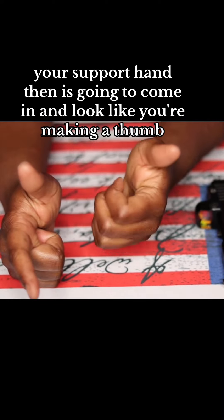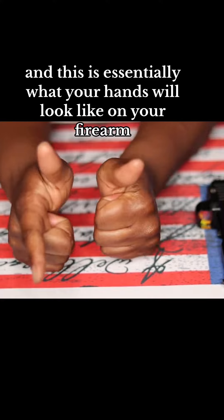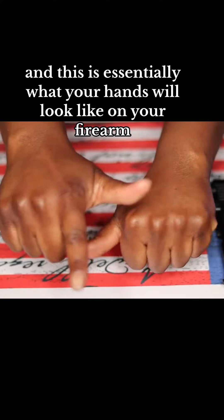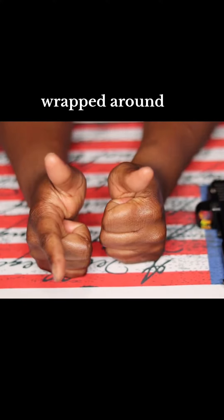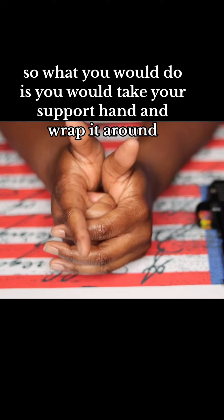Your support hand then is going to come in and look like you're making a thumb, and this is essentially what your hands will look like on your firearm wrapped around. So what you would do is take your support hand and wrap it around.